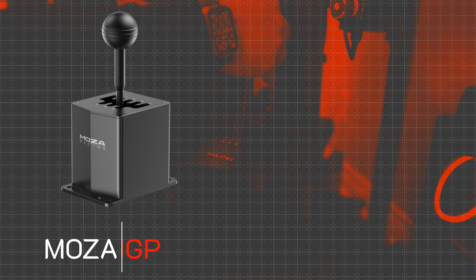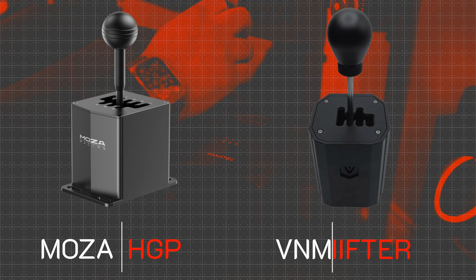However, with more options in the market now, like Moza Racing's HDP and the V&M Shifter, I'll explain why I'm still not ready to replace my trusty shifter and why I still think it's a great buy even in 2023.